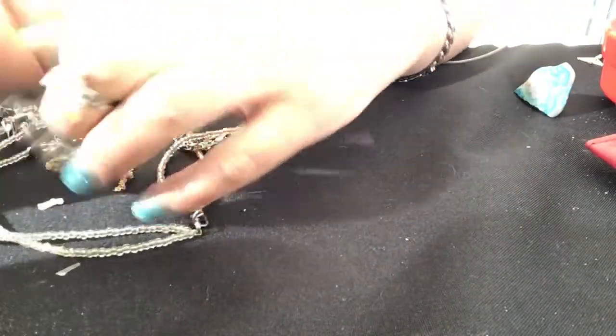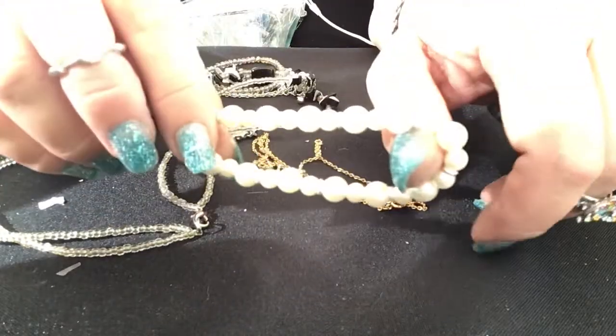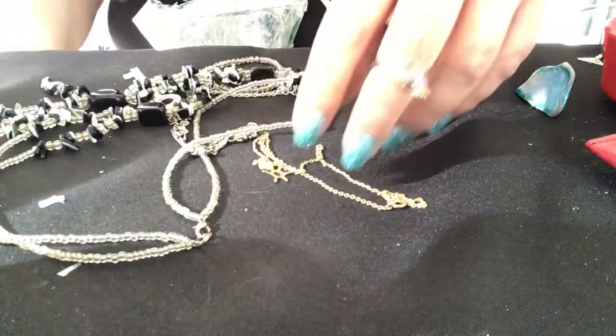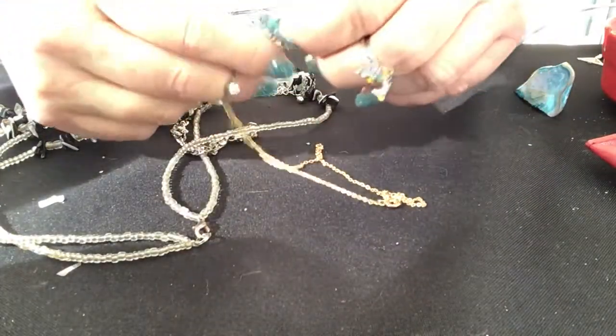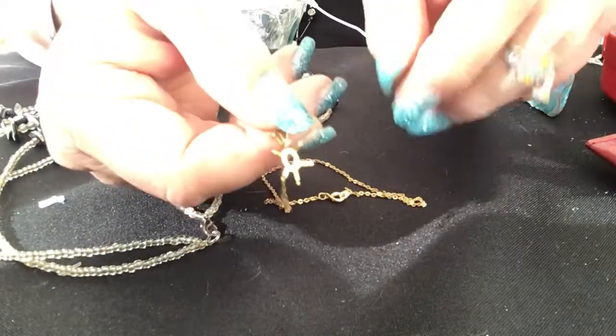Very blingy! I have a stretchy bracelet here — faux pearl, very nice — which I'm not going to stretch. It's in good condition. Ouch. This one actually looks like somebody took the stone out.